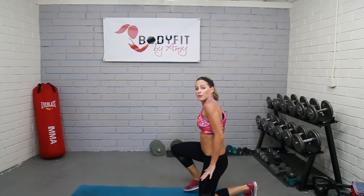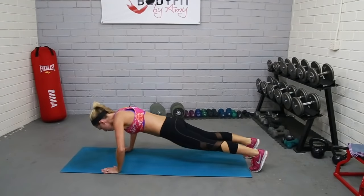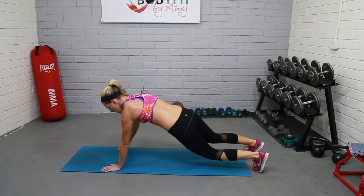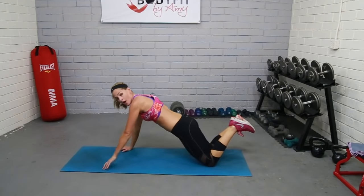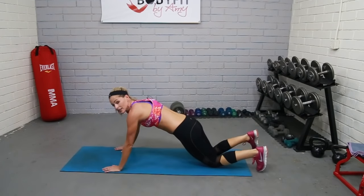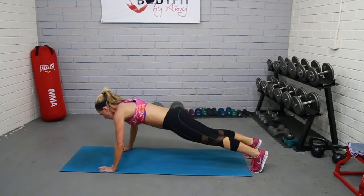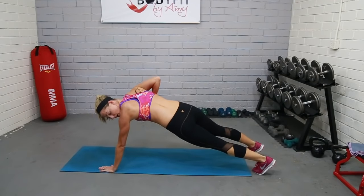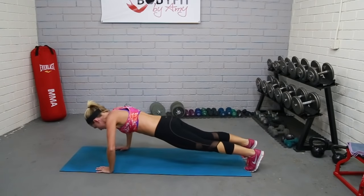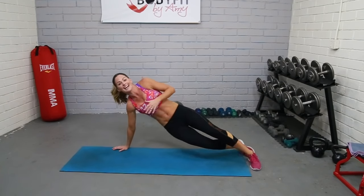Push-up shark — ready? Here we go. Push-up, shark, push-up. Modify if you need to but keep good form — if you're modified, I want you to get lower. Here we go, breathe. Almost there, five seconds — you've got time for a couple more. And relax.